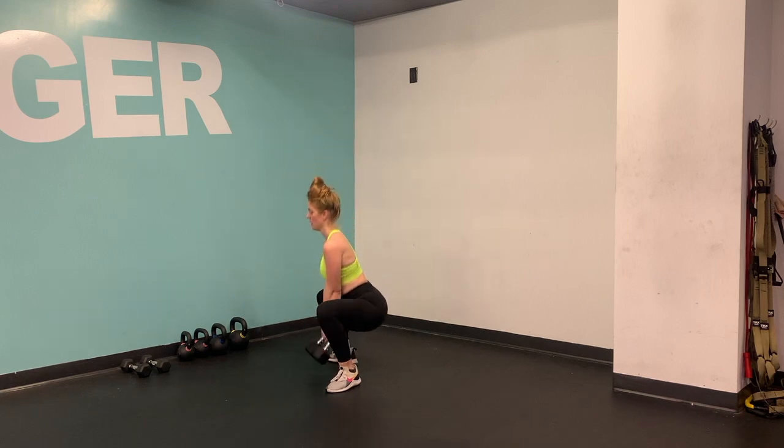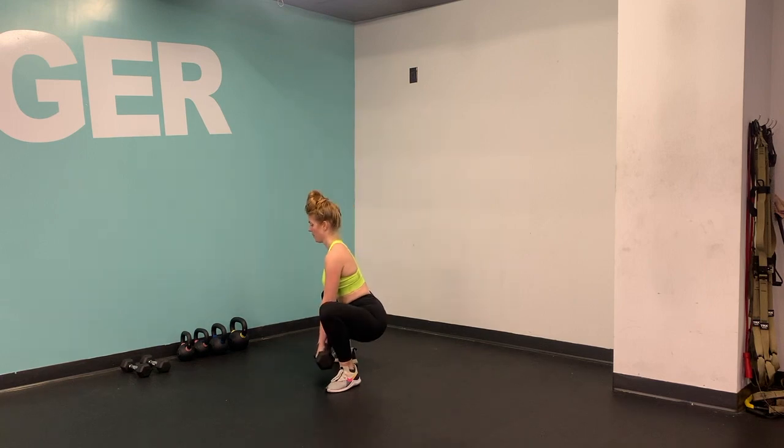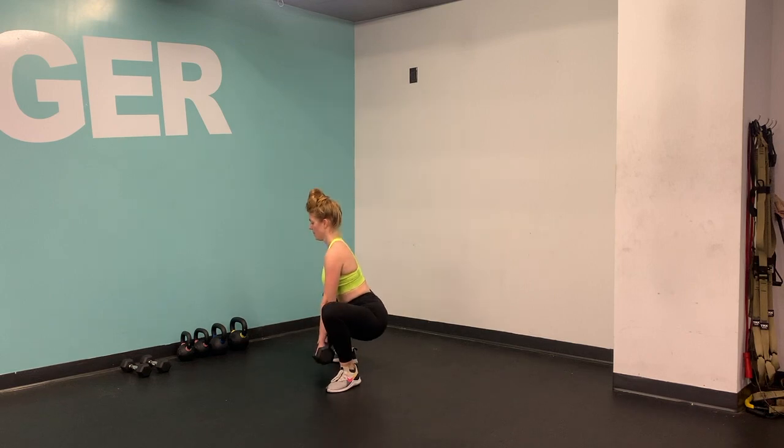Just take a look at how I'm holding these bells. This is what felt comfortable for me, but go ahead and hold them however you'd like. Just make sure that your knees are tracking right over your toes and they're not wobbling in or out.